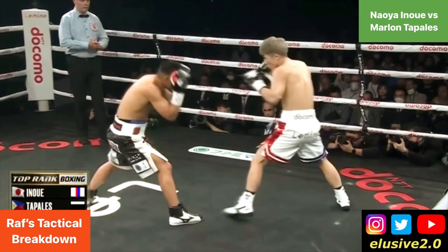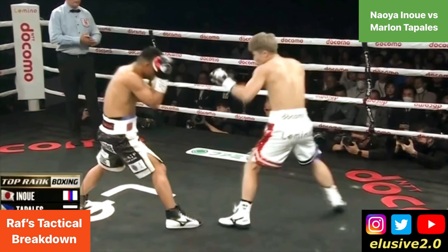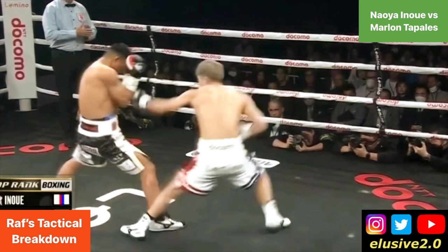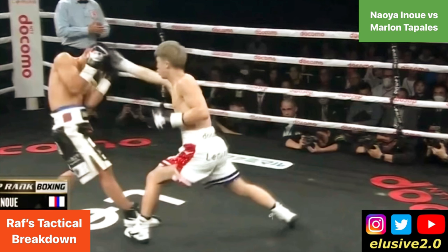Watch Inoue's left foot and you'll notice it creep forward slightly. He takes a short step and then follows that up with a larger step by maneuvering his back foot forward slightly. This allows Inoue to cover more distance and travel further so that his right hand has a higher chance of landing. His final foot position shows he's covered double the distance a regular step would have done.